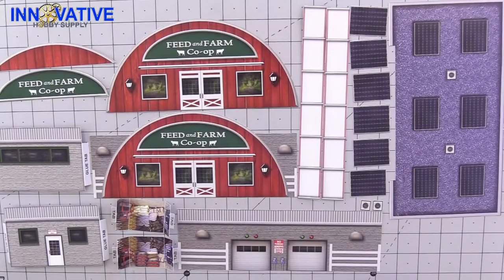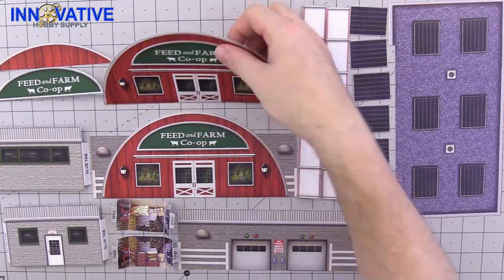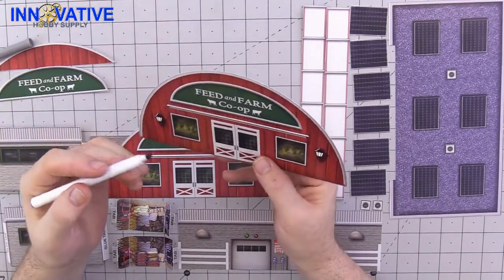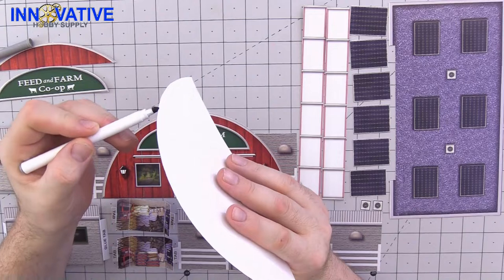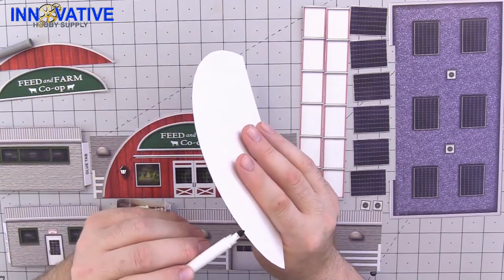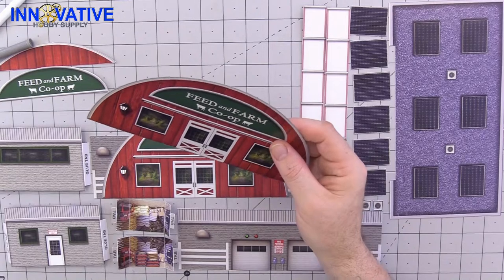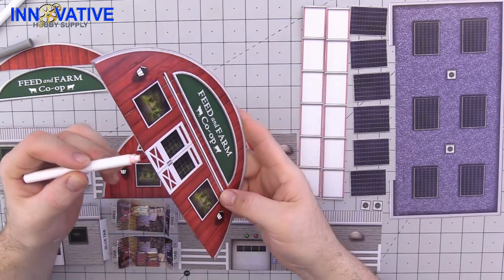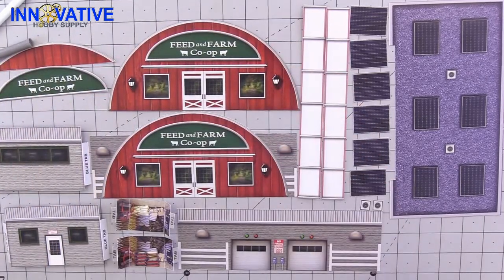Now that all of our pieces have been scored, it's time to go ahead and touch up all of our materials with our markers. The best way to do that is to grab a piece and a corresponding color — in this case the gray — and just take the side of your marker and run that along your edges to get rid of any of that unsightly white that takes away from the intent. Just like that.